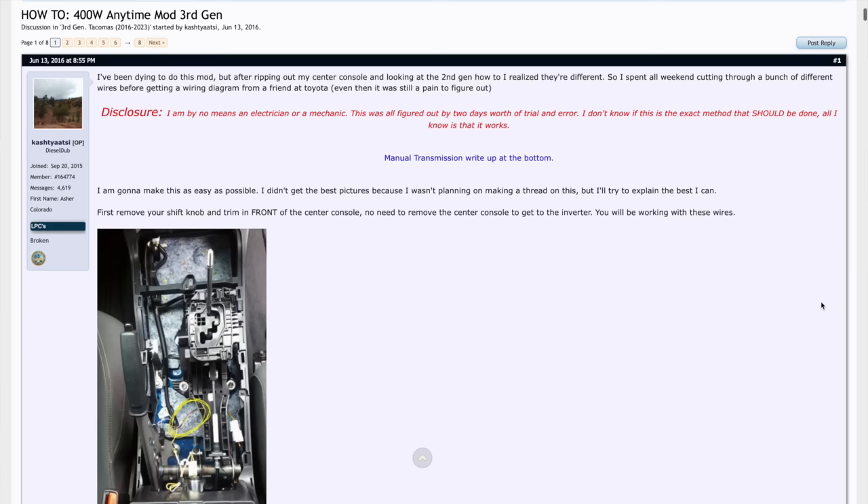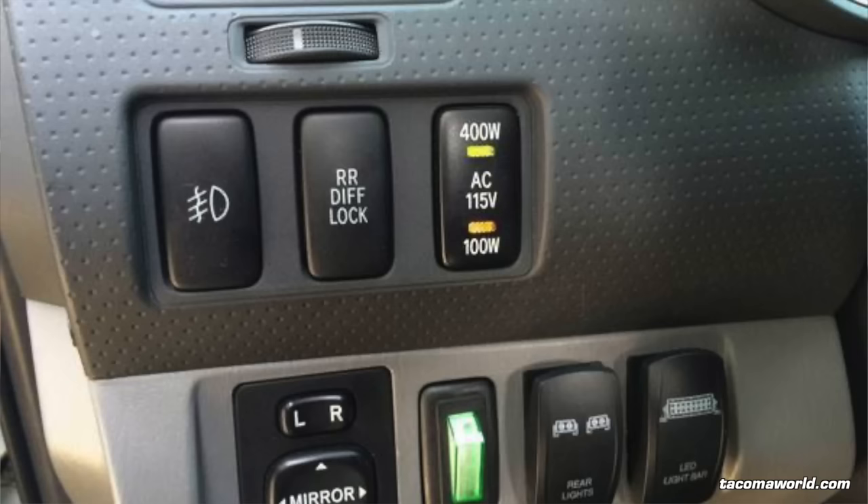Installing just the harness is even easier because you don't have to cut a hole for the outlet. Before I show you the full install, it's reasonable to ask: if it's possible to unlock 400 watts while the truck is in motion, why does Toyota limit it to 100 watts? Is it not safe? Guild Outfitters says this is completely safe. Even before the third gen Tacoma, people were modifying second gen Tacomas and older 4Runners with inverters to get 400 watts anytime. That doesn't alone make this modification safe, just giving some perspective.